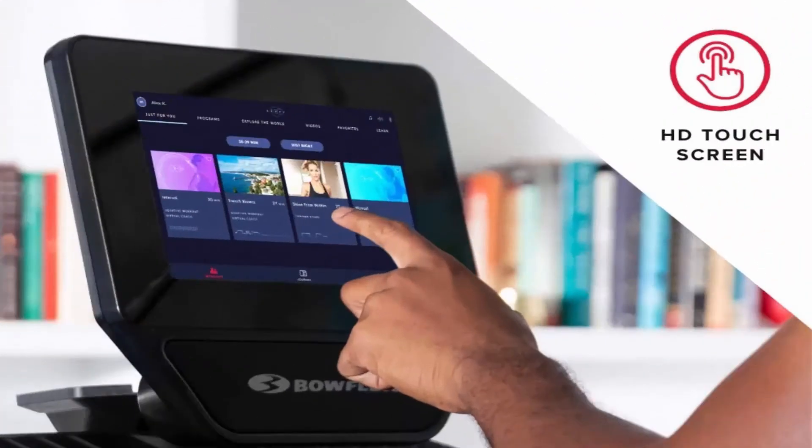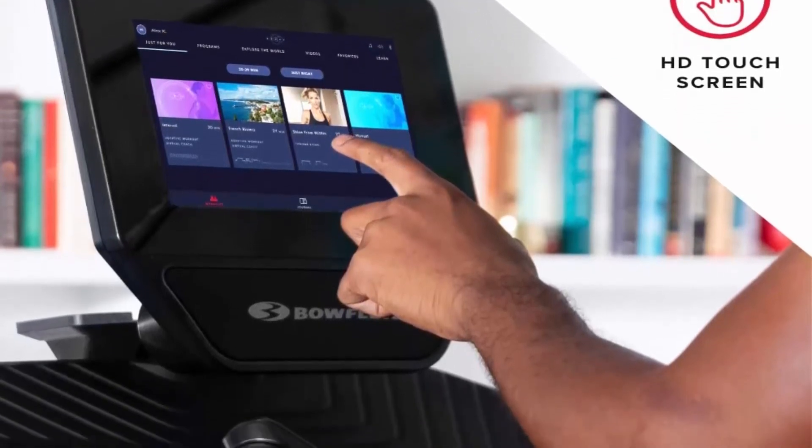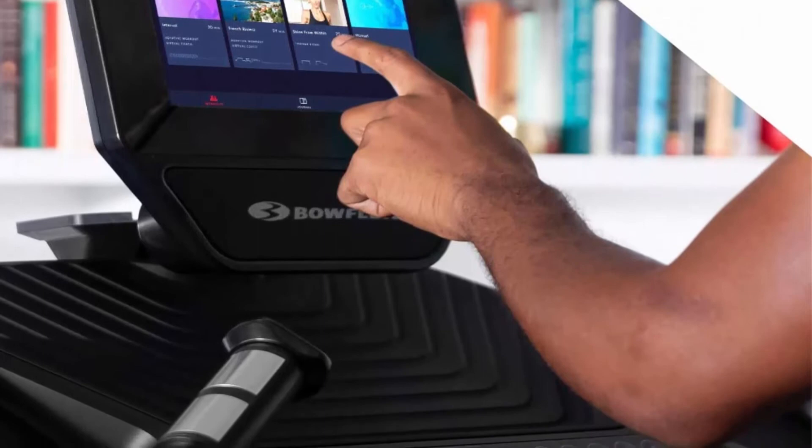Watch Netflix, Hulu, Disney Plus, and Amazon Prime Video accounts on the 10-inch console while you work out. Streaming service provider subscriptions not included.